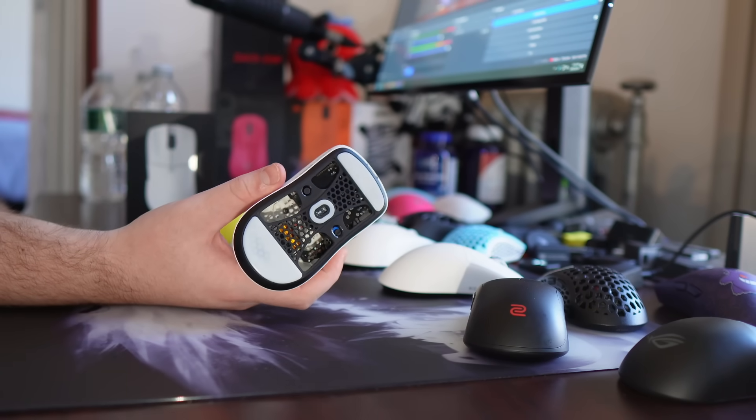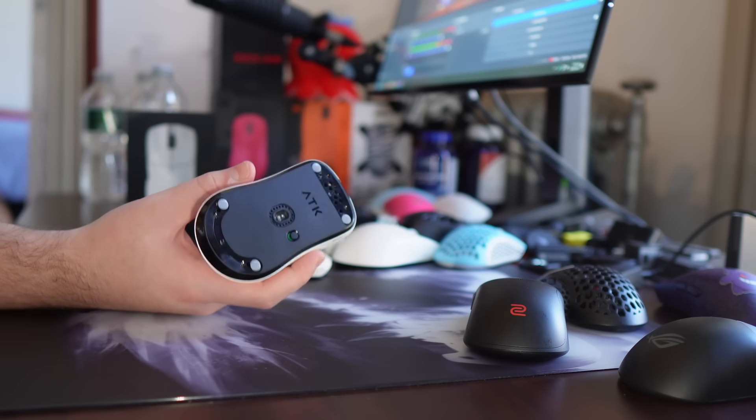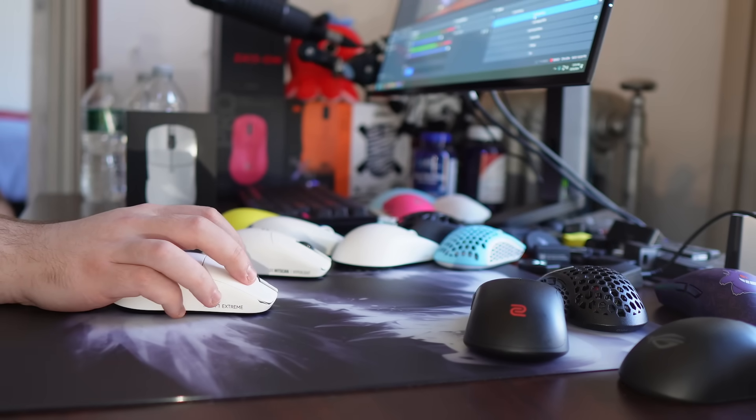If you have the Hitscan Hyperlite, let me know what you think about it. Or the ATK F1 Extreme, or just any mouse — let me know what you think. Happy Halloween. Leave a like and subscribe if you enjoyed. The mouse scene — real spooky. Peace out.